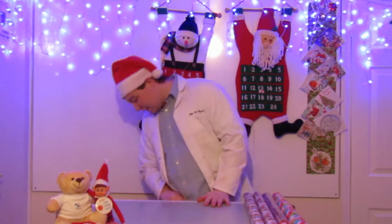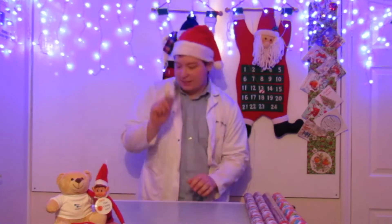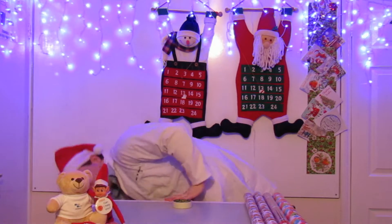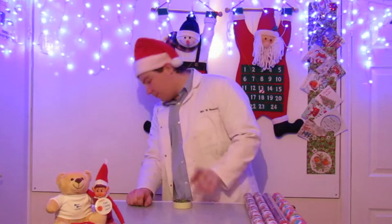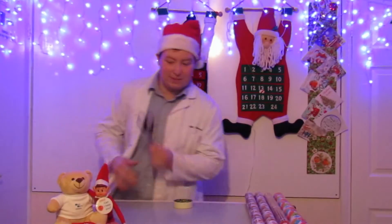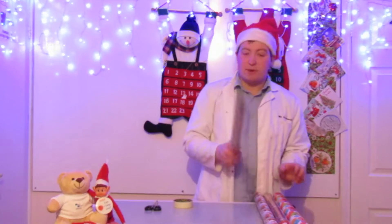You'll only need three things for this — when I can find out where I put them. Sellotape. And I've lost my scissors, but a pair of scissors — bear with me. And some wrapping paper.